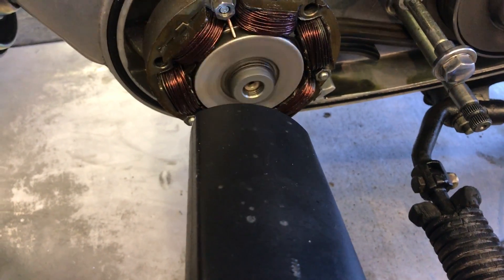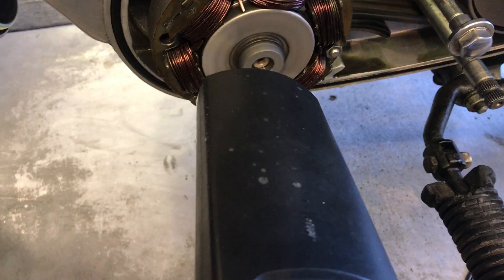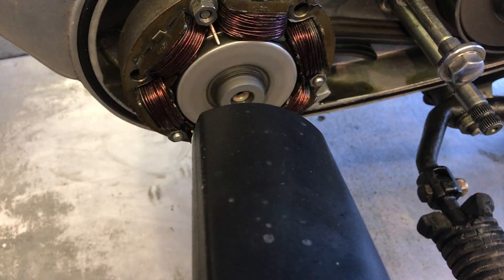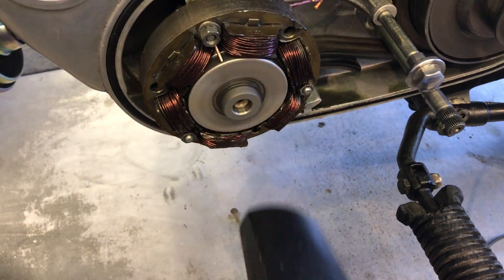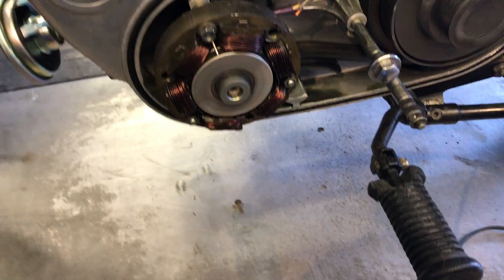We're going to bring it up a little bit after we get you on. We're going to stand very nicely and take a look at the light.